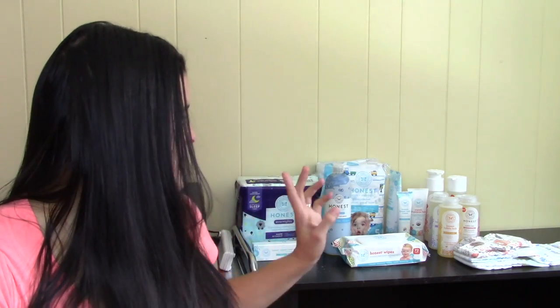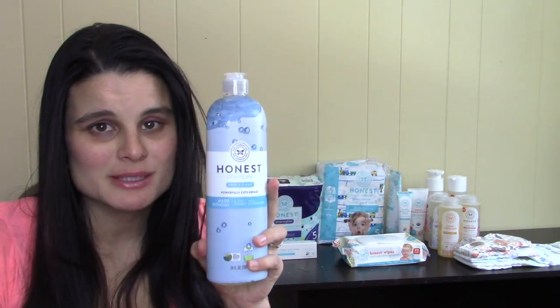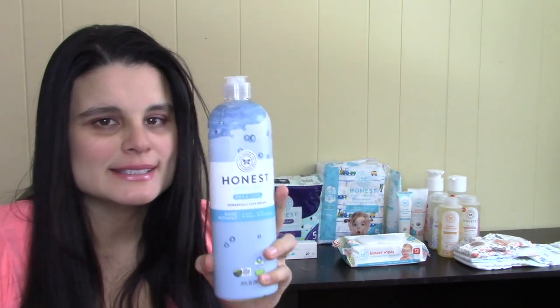Let me tell you what kinds of Honest products I have. First, I have diapers — regular and overnight. I also have baby wipes, baby shampoo and wash, bubble bath, diaper rash cream, all-purpose ointment, and baby lotion. I also have the Honest Dish Soap, which isn't strictly a baby product but I use it for my baby's bottles.